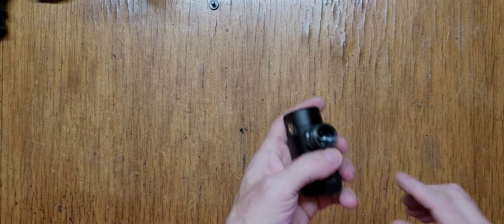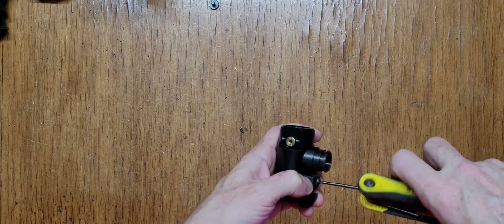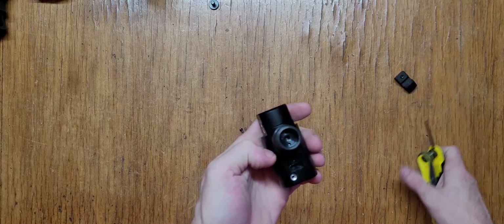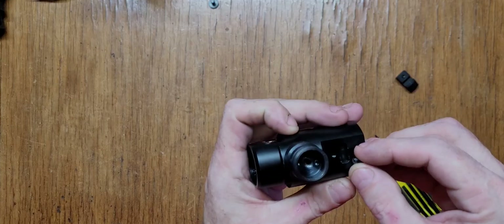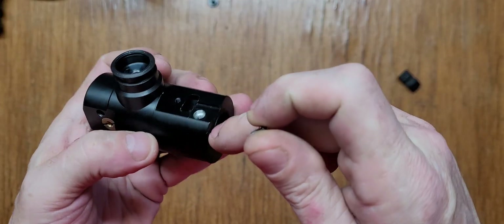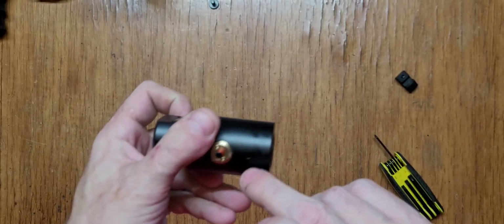We're going to take this piece off right here — this is the part that holds your stock on. Then there's another little screw right here with a Phillips head. It doesn't cause a leak because it's before the o-ring, and it's before the bleed hole too, which is right here.